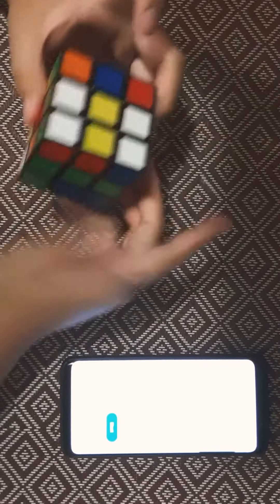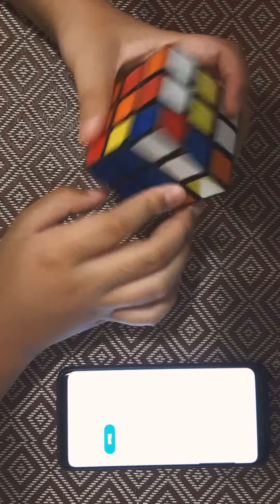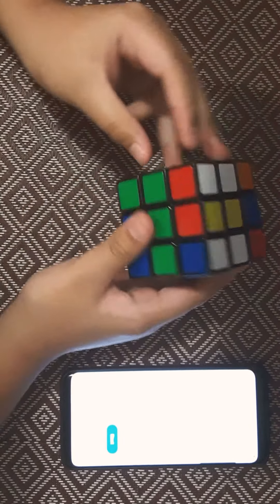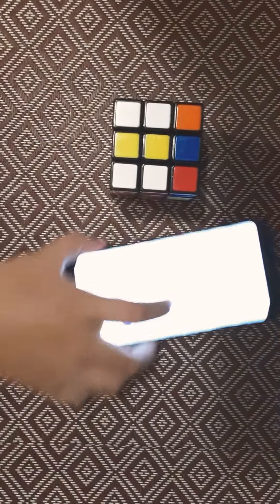So, let's get to the inspection time. I have a timer here.